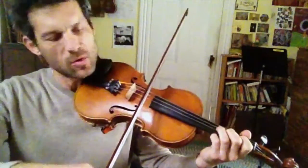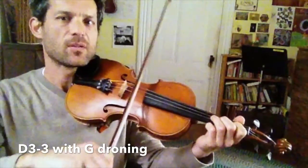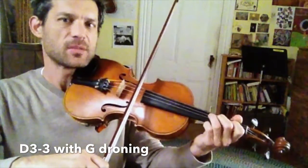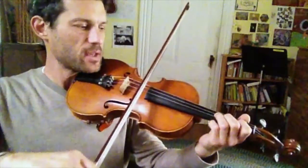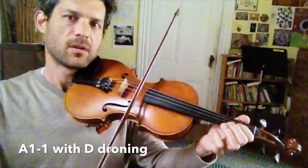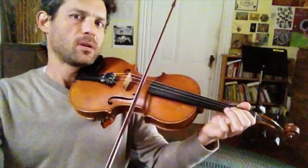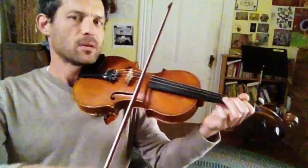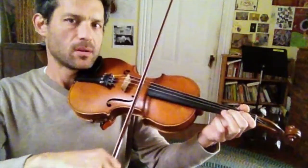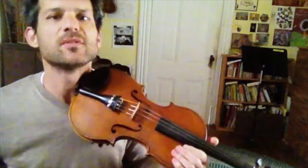Then on the chorus, I'm going to drone the open G. I'm going to play the third finger — that's because it's a G chord there. And then I'm going to drone the D there. Okay, and now you should be able to do the entire tune with double stops.